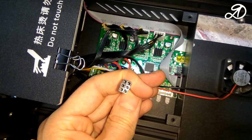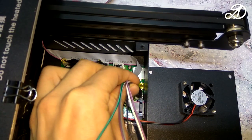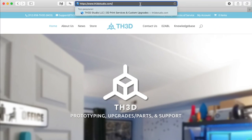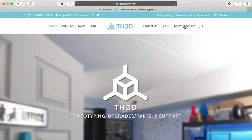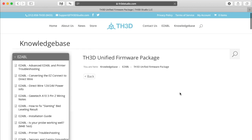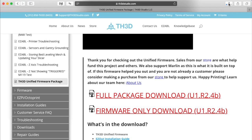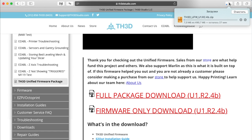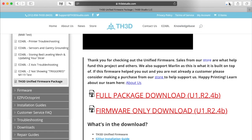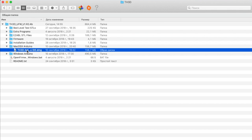For easy connection I wrap the ends of the wires together with electrical tape. Now go to the computer. I will use the firmware from TH3D. Click Knowledge Base, then Firmware, download the full package, unpack the archive. I have a Mac, so I run this setup file.